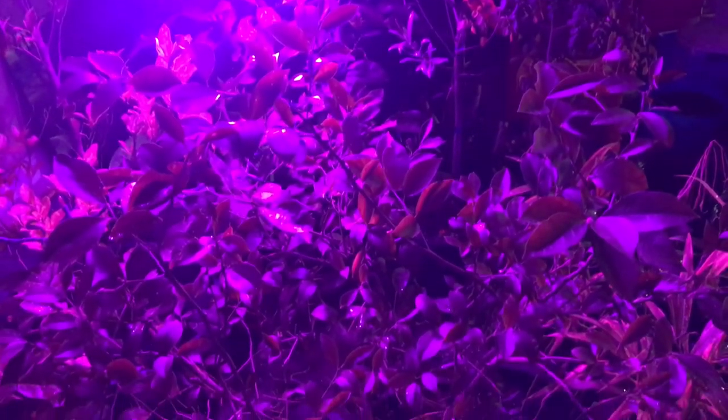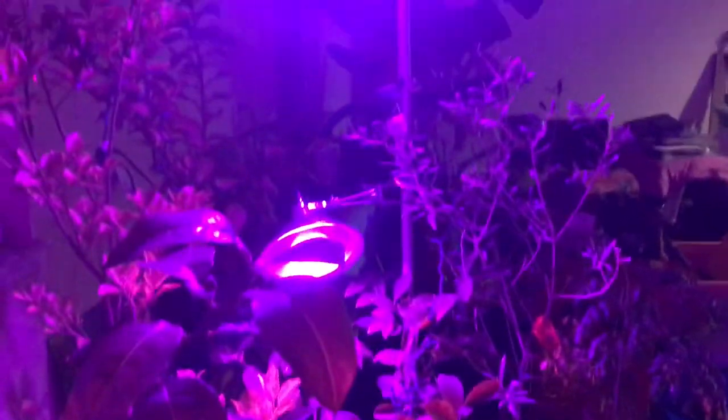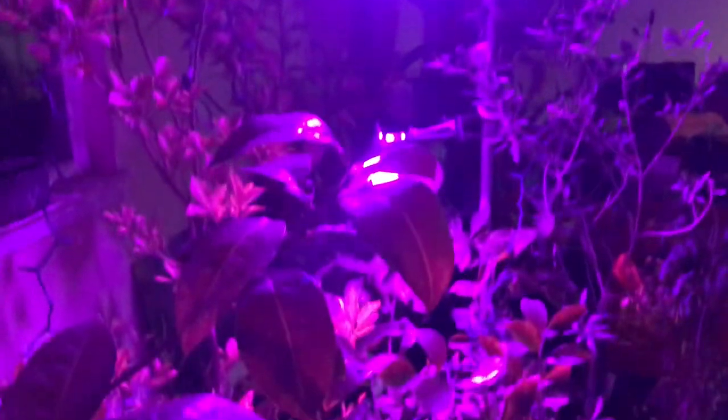This helps for the short days — even though the plants will get some natural light, I can have this on for a few more hours.